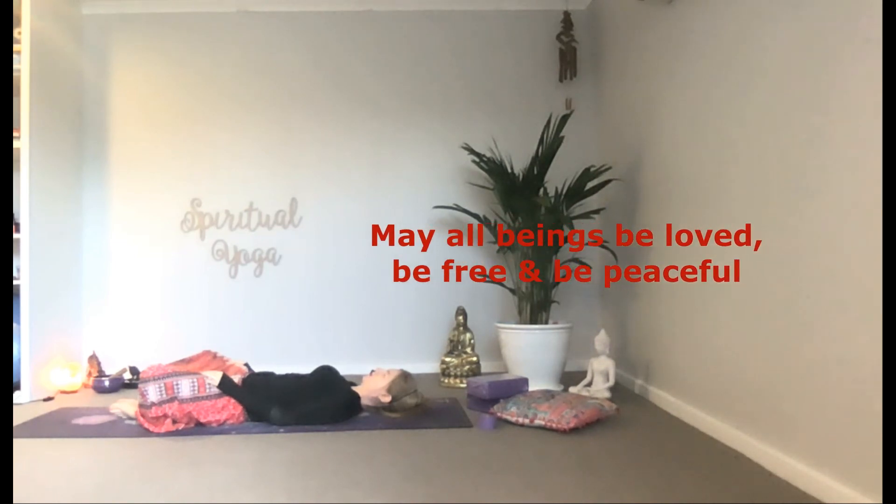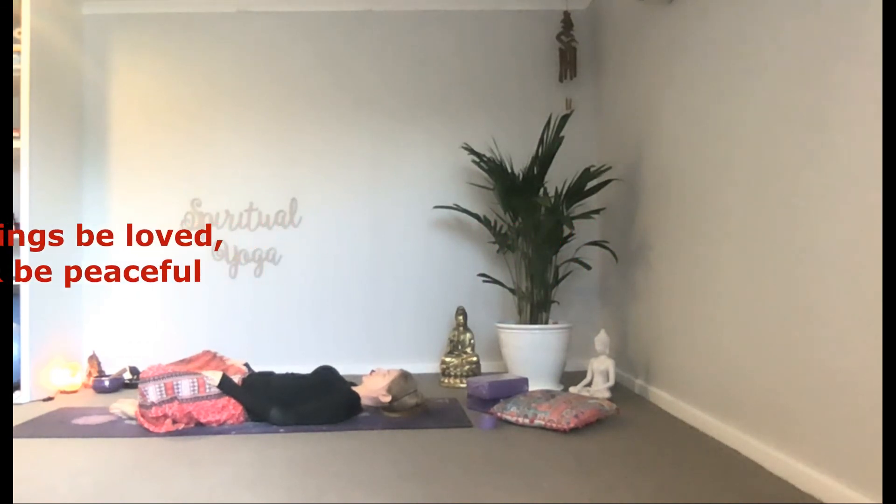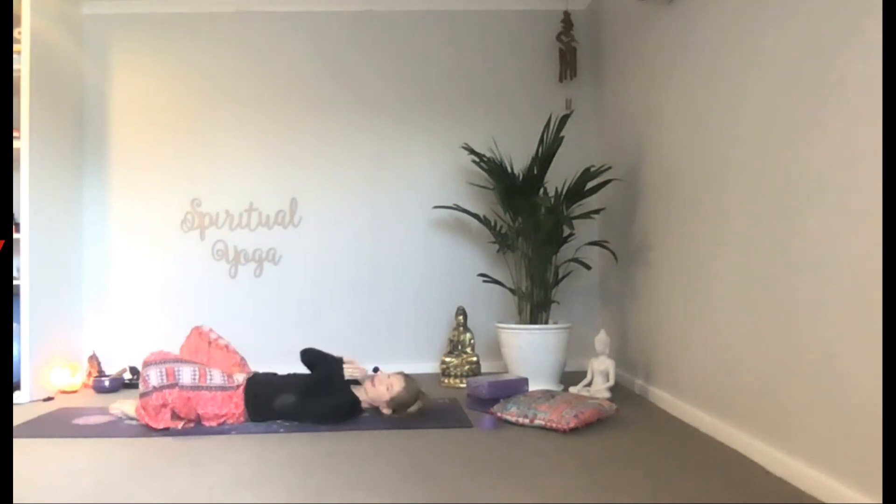Be free, be peaceful. Thank yourself for practicing today. Namaste.